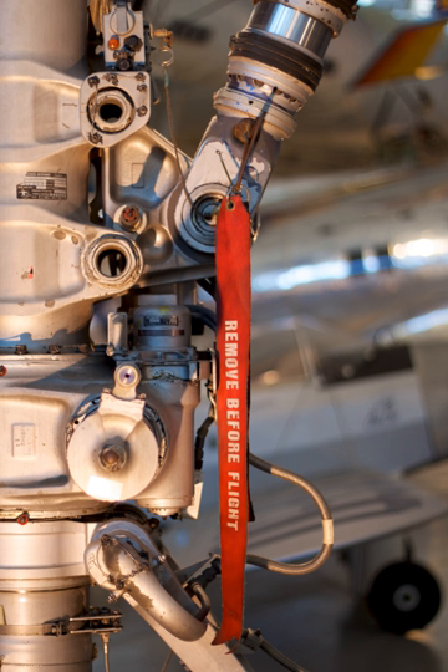It is common to see key rings, t-shirts, bag tags, belts and other such products with this ribbon, especially for people who work in aviation or aviation enthusiasts.